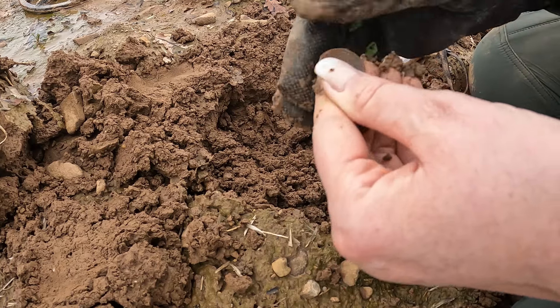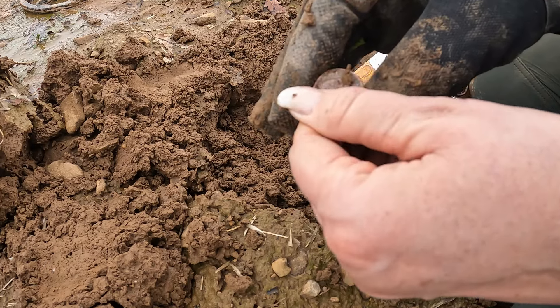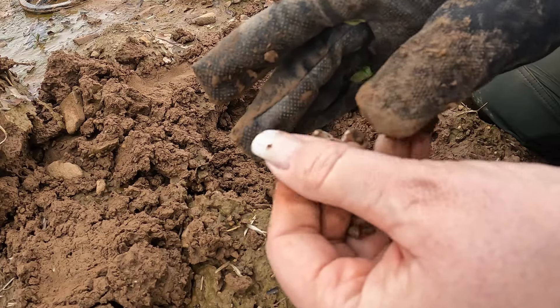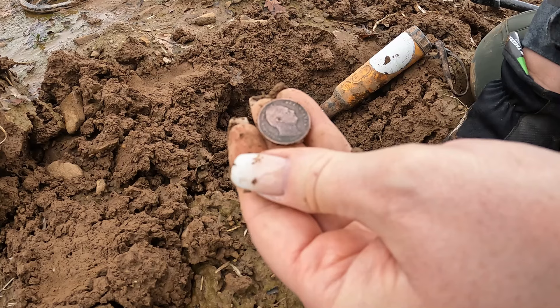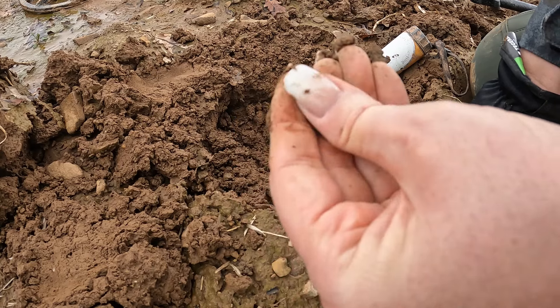And it's a chap. Wow. That looks like a William. Hold on a minute. Gosh, look at that, as I'm rubbing him with this soil. Flipping heck. Yeah, I can read that. That's William IV. Look at that. Wow.